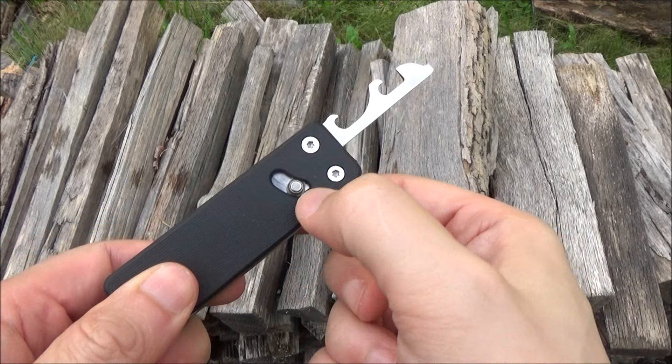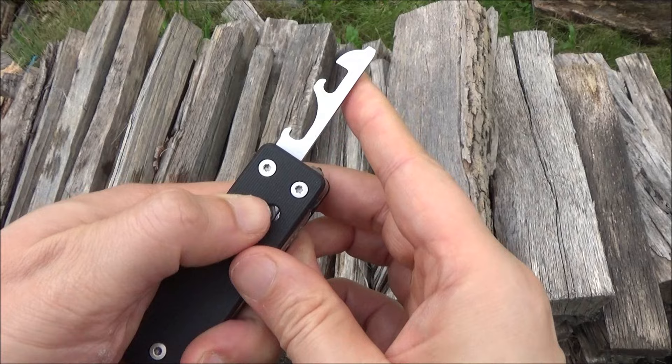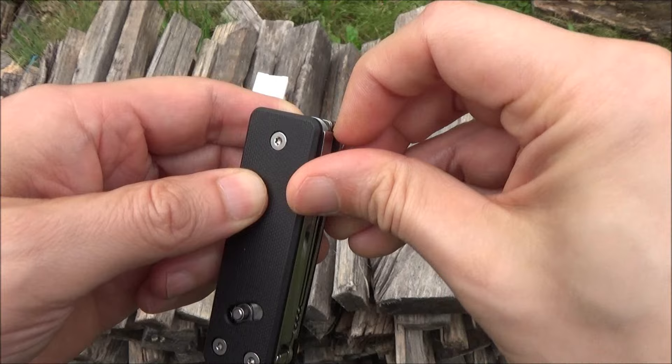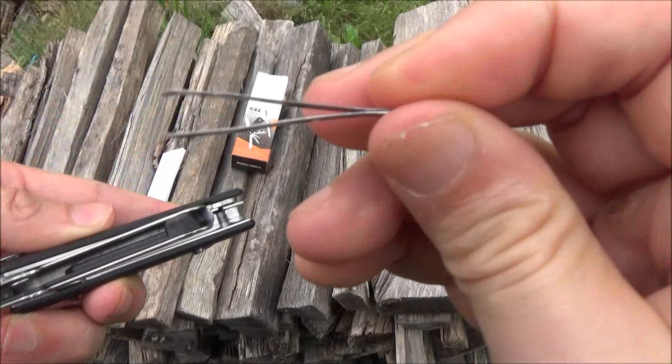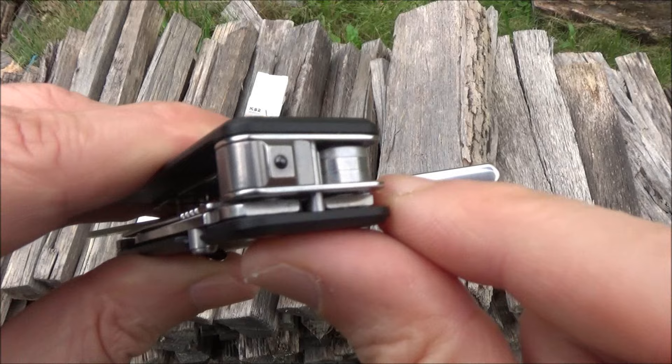Not only does this button free the tools, but if you push it this way it unlocks them. This is locked — push it that way to disengage the lock. Right here you have a saw. There's a little nail nick there. The saw does lock — liner lock. You've got tweezers. And you've got a glass breaker.